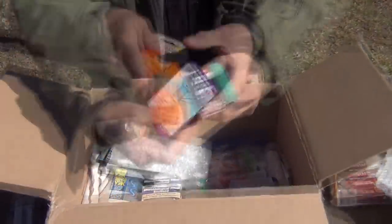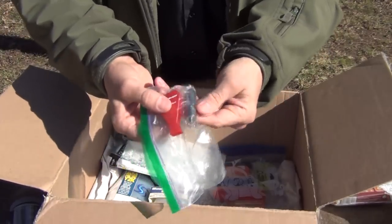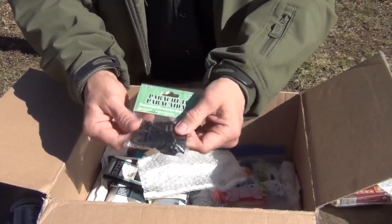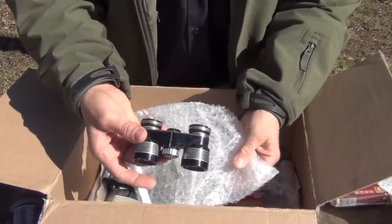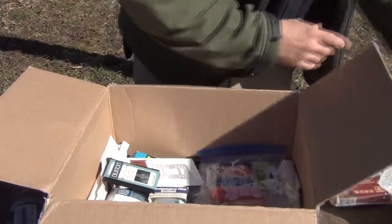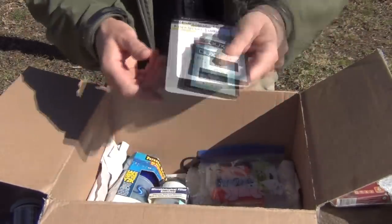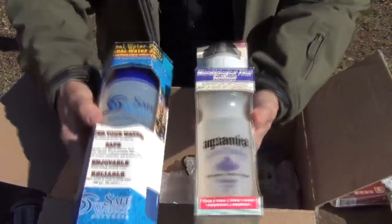Some cordage. Sewing kit. A small jet screen whistle and a pill bottle for cash storage or whatever — for your keychain. Some extra snaps for making projects. A small pair of antique binoculars — those are pretty neat, made by West. A little financial multi-tool you can carry in your wallet. A business card case. A couple of water filter bottles — that's pretty nice.